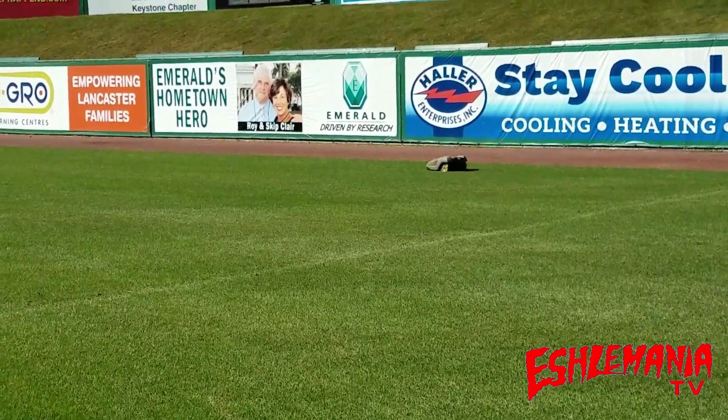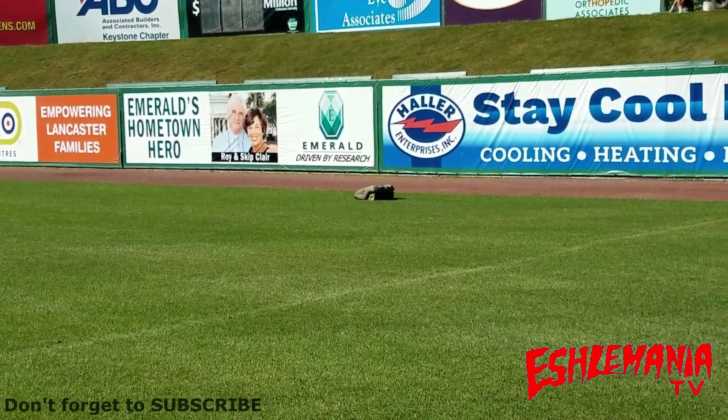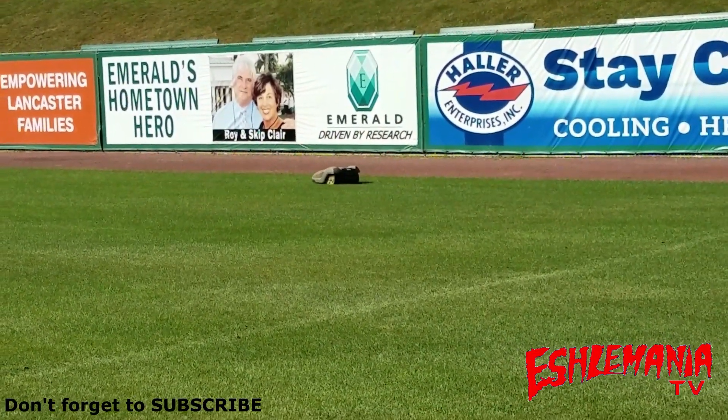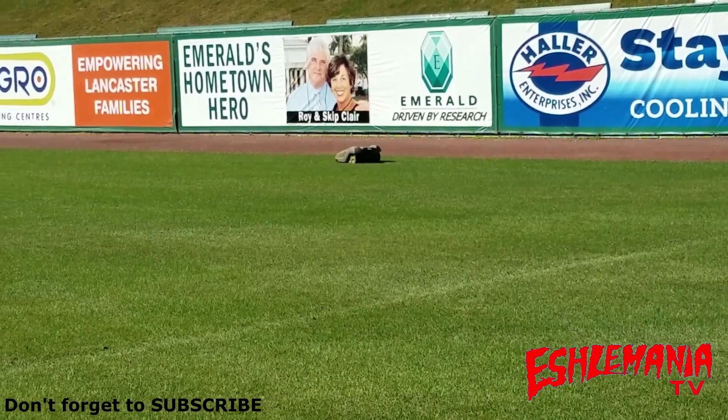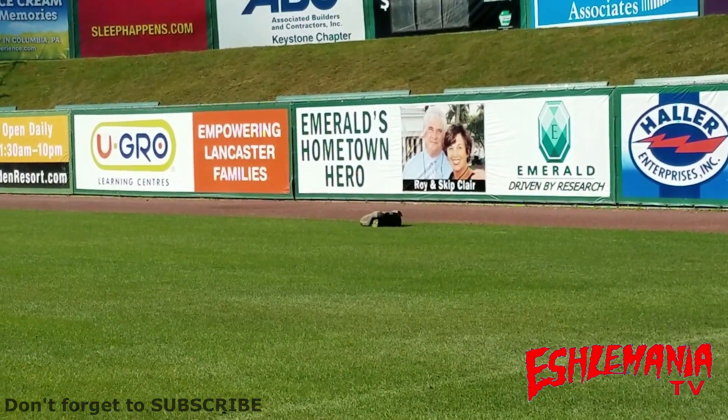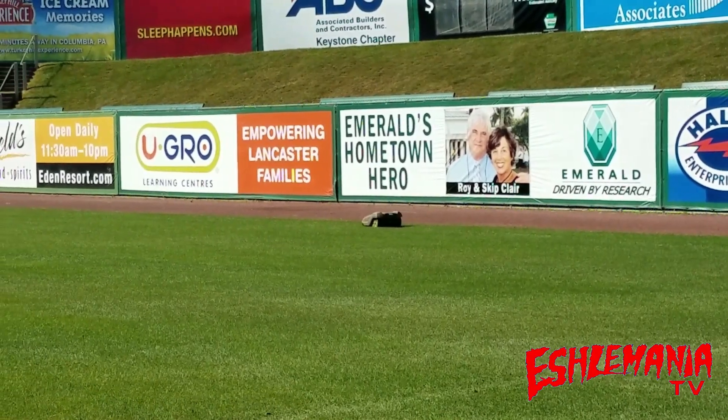That's going to wrap it up for this episode of Automower Answers. Hopefully we helped you out and answered some questions — that's our goal every time we put these videos together. Thanks for watching. Be sure to subscribe if you haven't already, and keep checking back for new material.